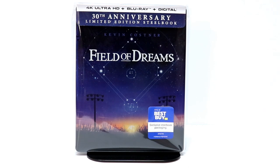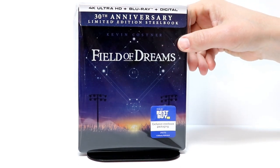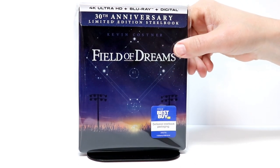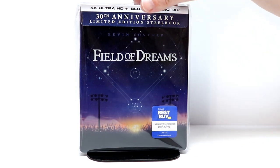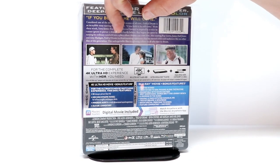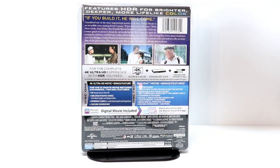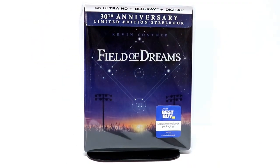I've got the steelbook placed into this protective sleeve. I do buy these from Amazon to help keep my steelbooks from getting scratched up or getting a lot of fingerprints on them — I do have a link below if you'd like to check that out. Overall I'm very happy with this release. Hopefully you were able to pick this up. I did have to order this one online because I could not find it in the store, so if you're interested in picking this up I would definitely recommend doing it pretty quickly.